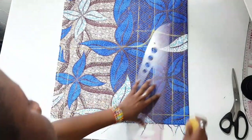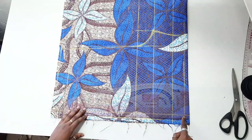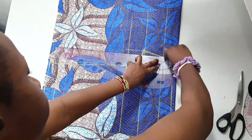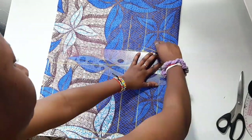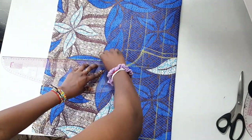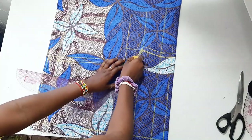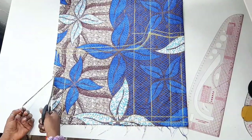Draw the straight line and connect it, then add seam allowance on both sides of the shorts. I used 0.5 inches — you could use one inch depending on your preference, but I always prefer 0.5 inches. After connecting everything, trace it out and cut out the fabric.